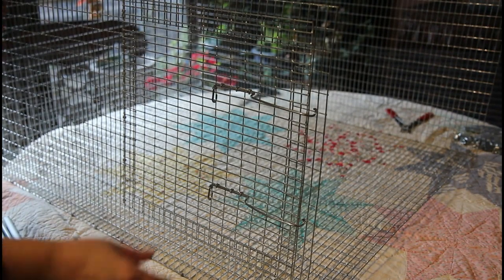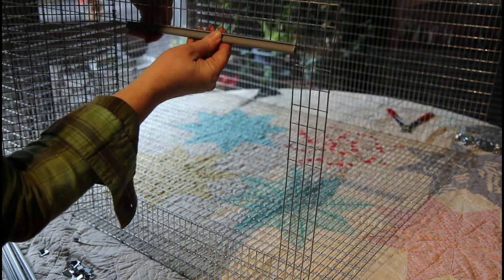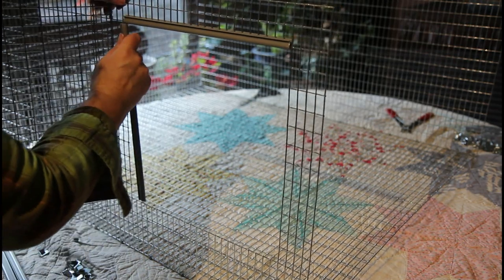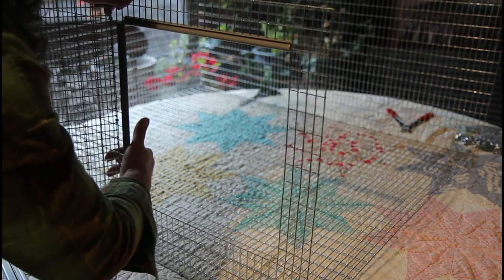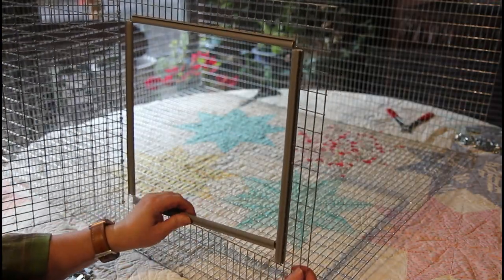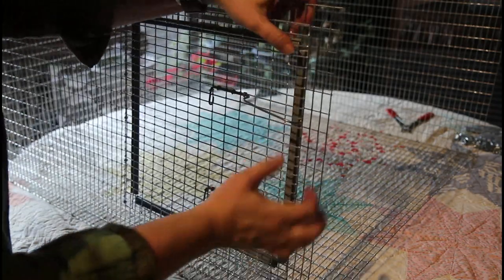Before we call this done, we're just going to open the door and install these edge pieces. You could probably put them on either way, but one side is a little bit flatter than the other, so I'm putting the flat side on the inside. They literally just snap right in — and your door is done.